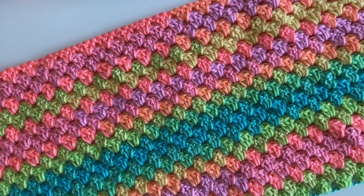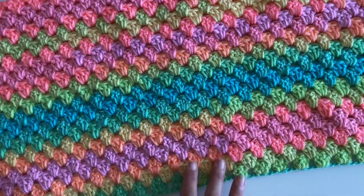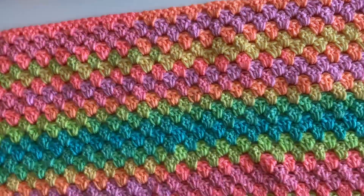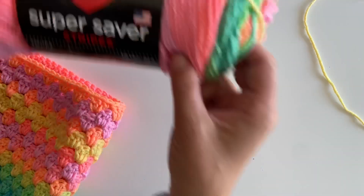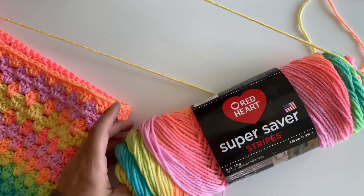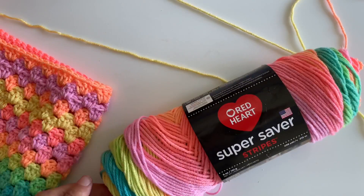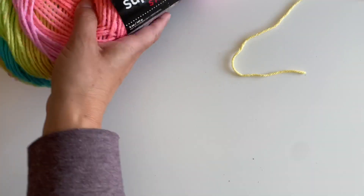Hey everyone, it's Sarah at Repeat Crafter Me and I want to show you how to make a granny stripe blanket. This is the granny stitch and I am working in rows — I am not finished with this yet, but I was so excited to show you how to do this. It's an easy repeating pattern, so once you get started you can make it as big as you'd like. I am using Red Heart Super Saver Stripes yarn — I absolutely adore this color, it is called Retro Stripe. Super fun for the summer, bright, cheery, colorful.